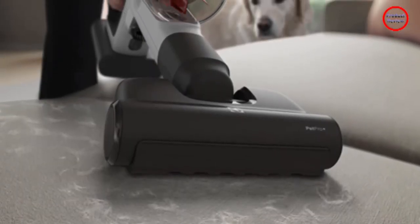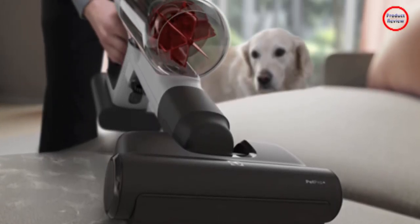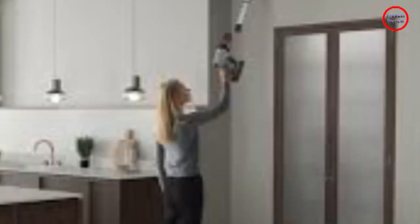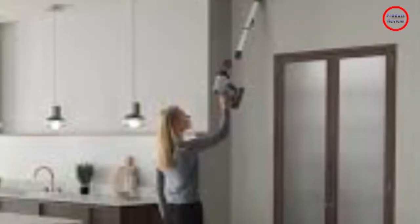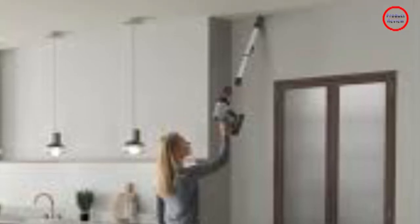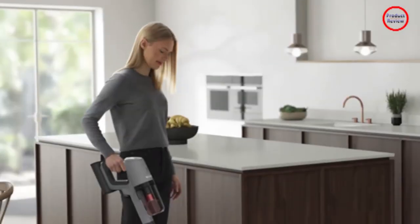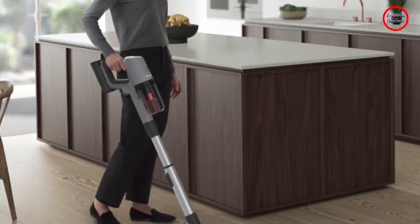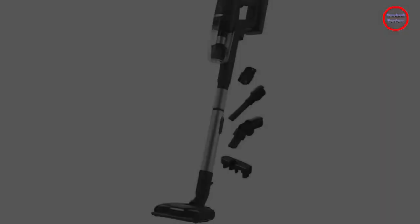Easy to use, this stick vacuum cleaner cleans with its 25.2 volt motor and features 5-step filtration which has been designed to remove 99.9% of particles. Enjoy fresh results around the whole house as the Ultimate Home 900 Pet Stick Vacuum can be used to clean a variety of surfaces from hard floors to carpets and area rugs.